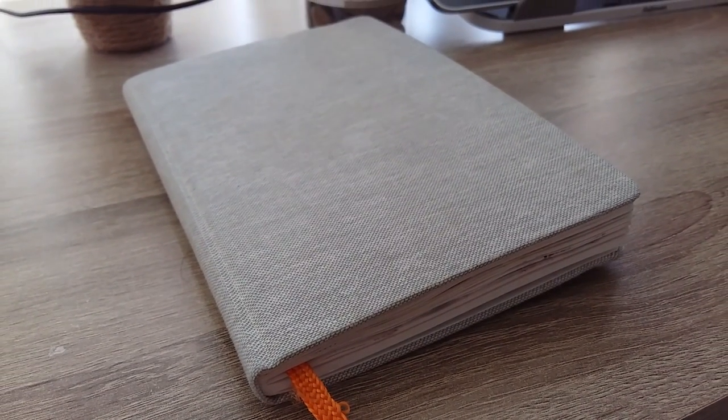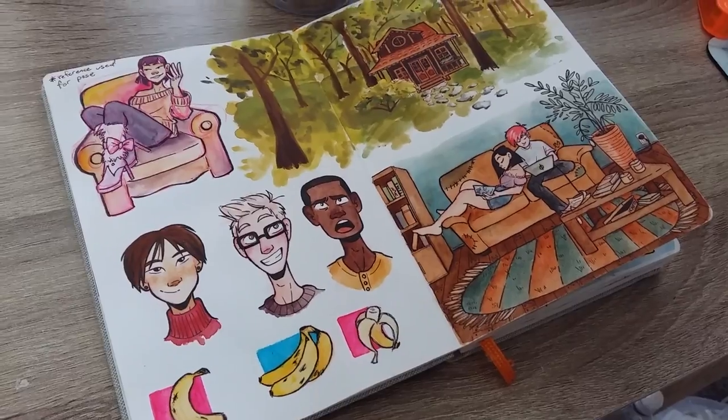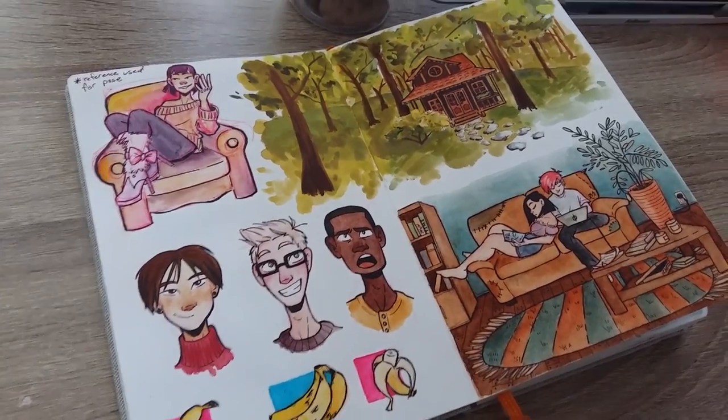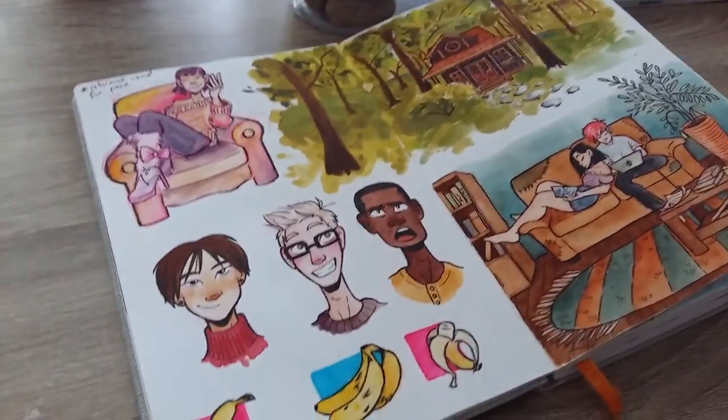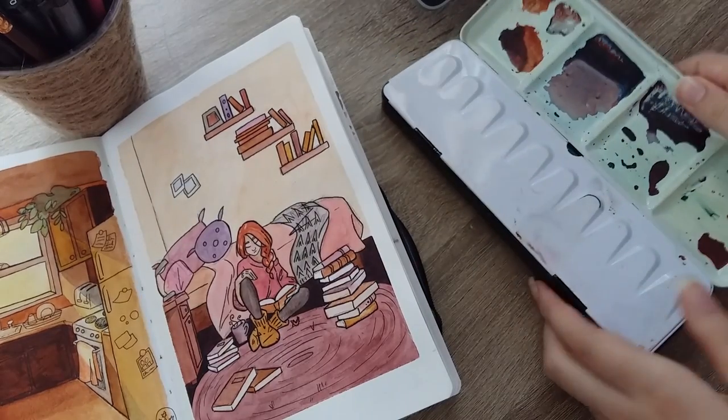Sketchbooks! The sketchbook that I use is the Handbook Co. Travelogue sketchbook. I really like it — it has a nice cloth cover, an orange ribbon bookmark sewn in, and an elastic closure. It lays flat and I love that you can paint on both sides of the paper. Colors show up nice and vibrant and it takes water really well, so you can saturate the page as much as you like.